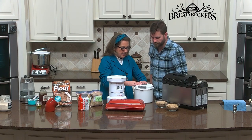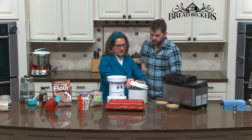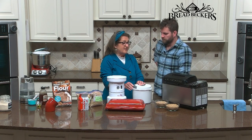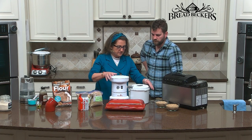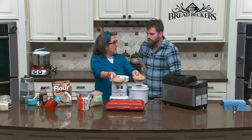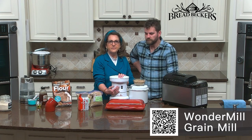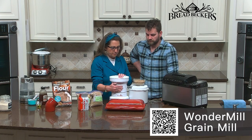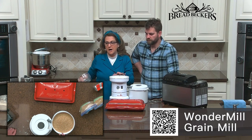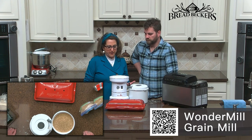So let's mill our flour. This recipe in my book says five cups of flour, but I've discovered the kamut and hard white wheat are very low moisture, and it really only took about four and a half cups. So I'm going to mill three cups of grain to give me that four and a half cups of flour — one and a half cups of hard white wheat and one and a half cups of kamut. I'll mill at the 12 o'clock position, just a good basic fine grind for breads.